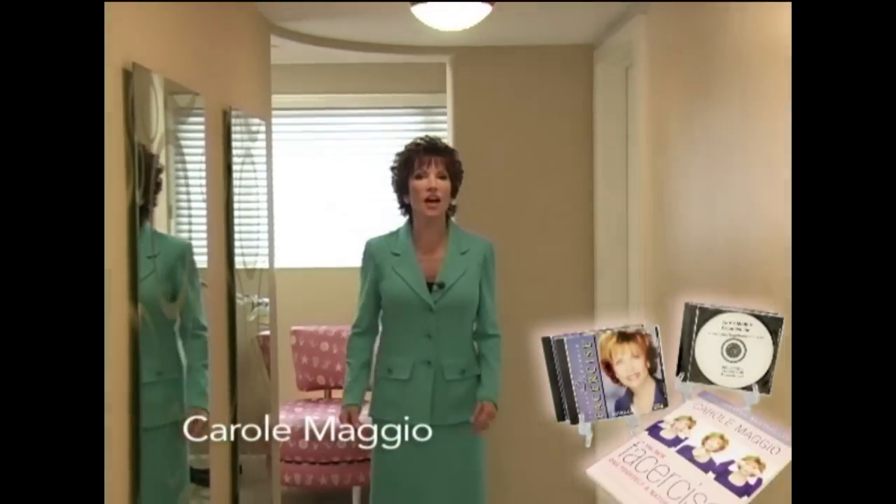Hi, I'm Carol Maggio, creator of FacialSize, a facial exercise course which tones the 57 muscles of the face. Today we're going to be talking about a revolutionary new technique called No Lipo Lipo.